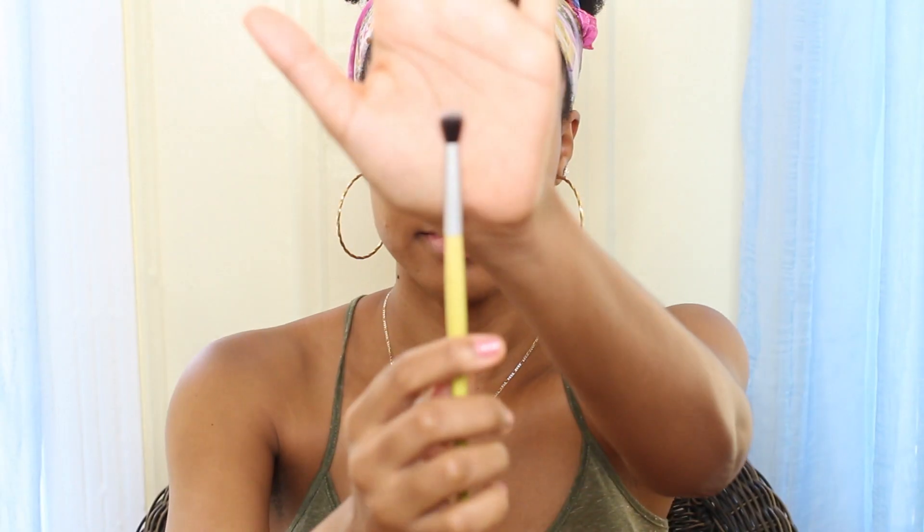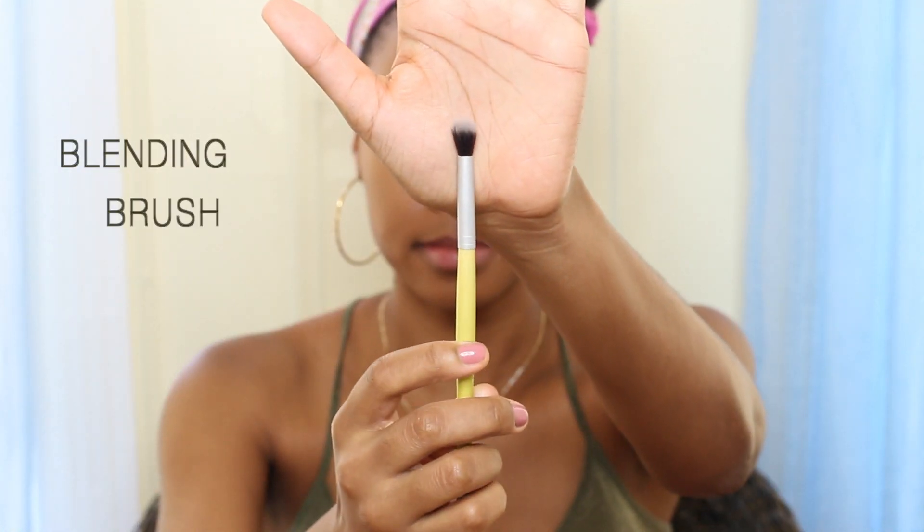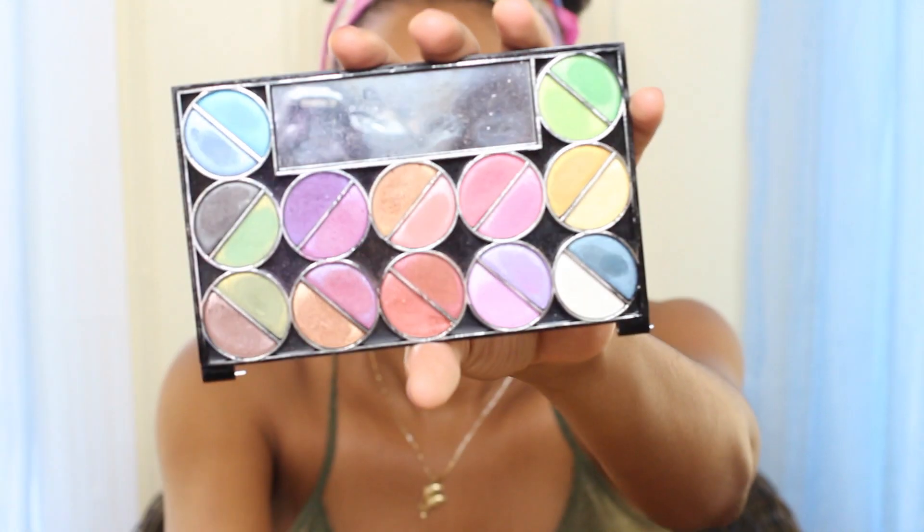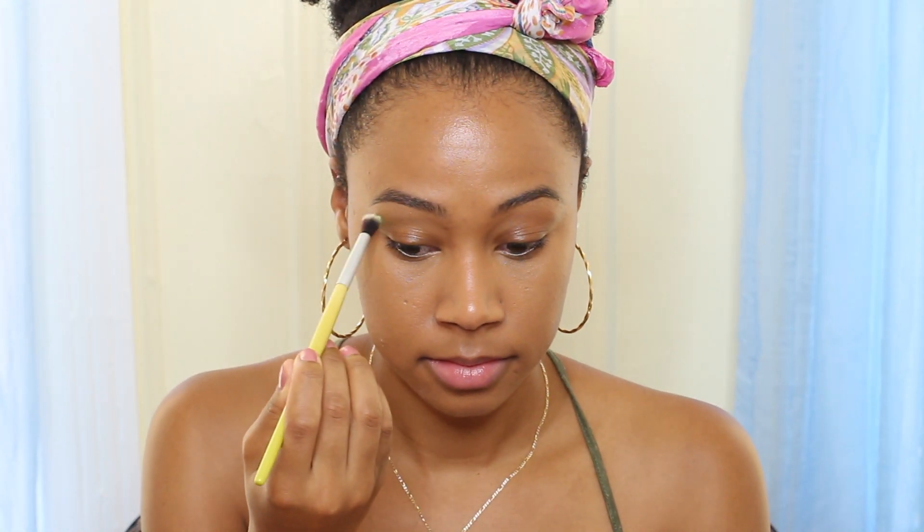Hi everybody, welcome back to my channel. We're gonna begin this look using a blending brush. You're gonna get a color palette and look for a bright green. Take some of it on the blending brush and blend it into your crease.